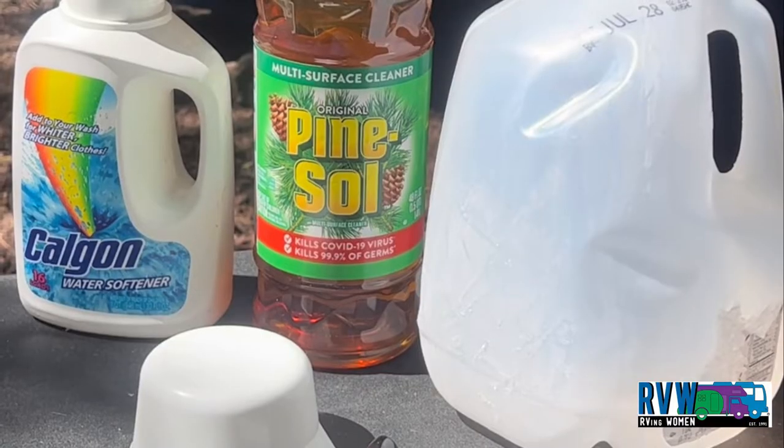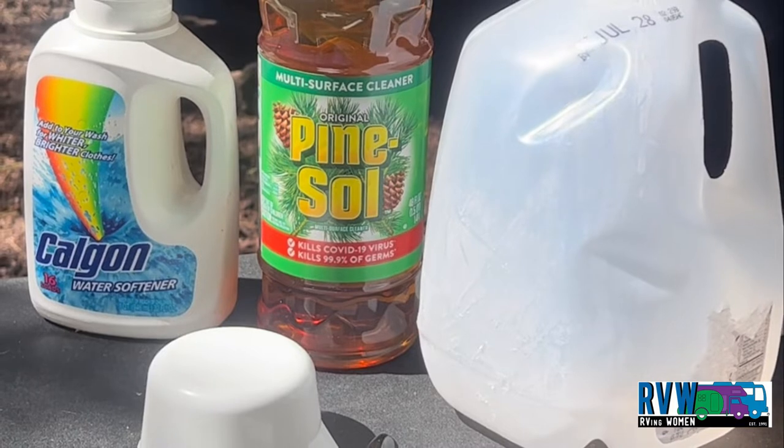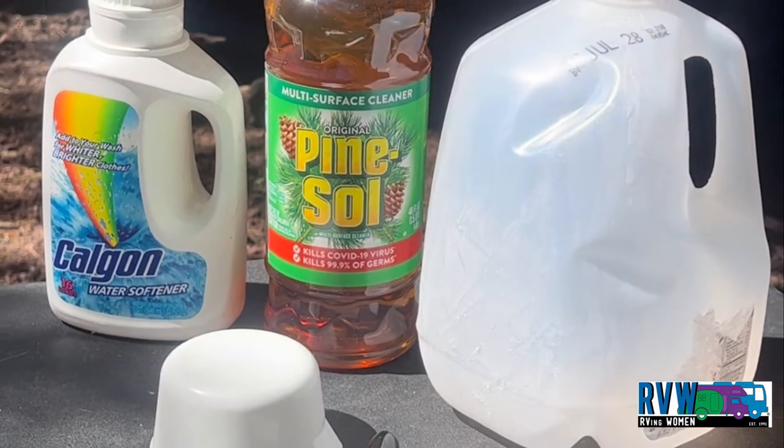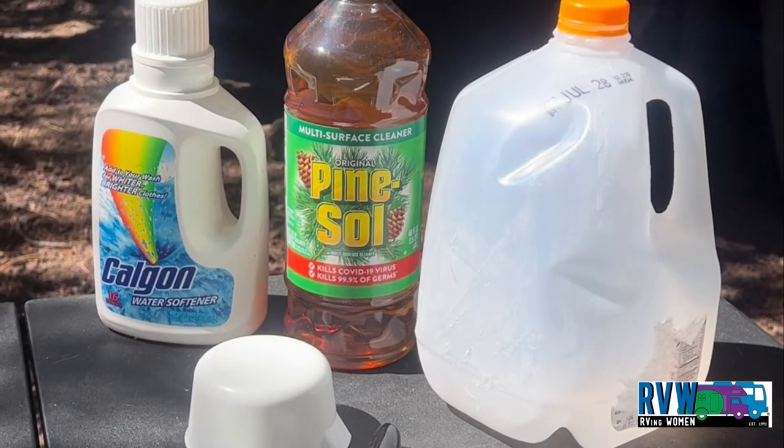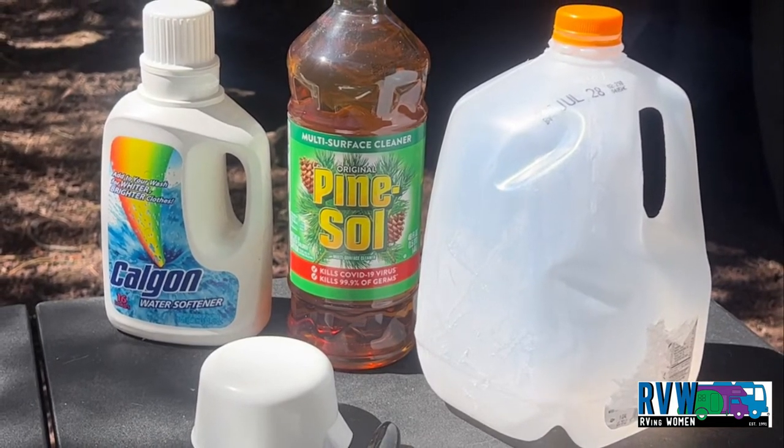I have listed the recipe below in the narrative for your convenience. The Kelgon Pine Saw Solution will keep the internal surfaces of your RV's holding tanks slippery, sanitizes the tanks and has a nice fresh smell.